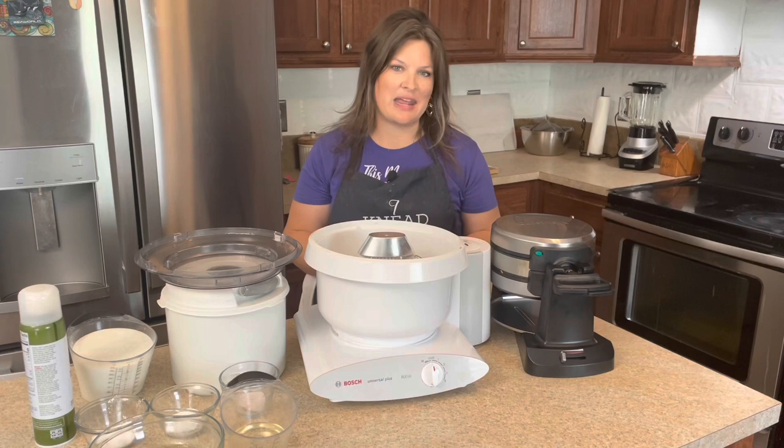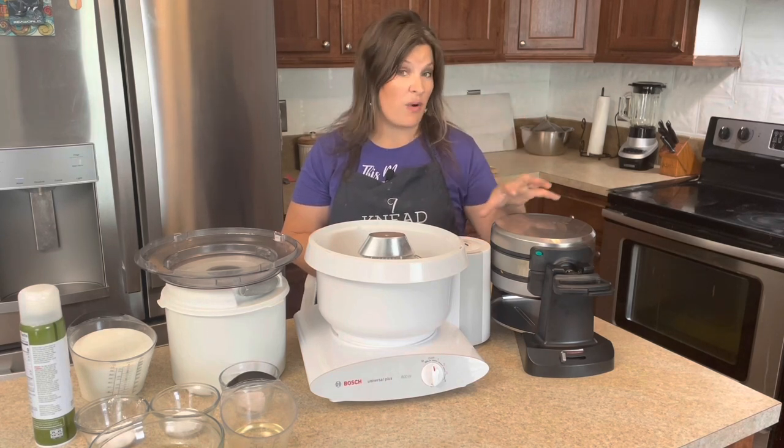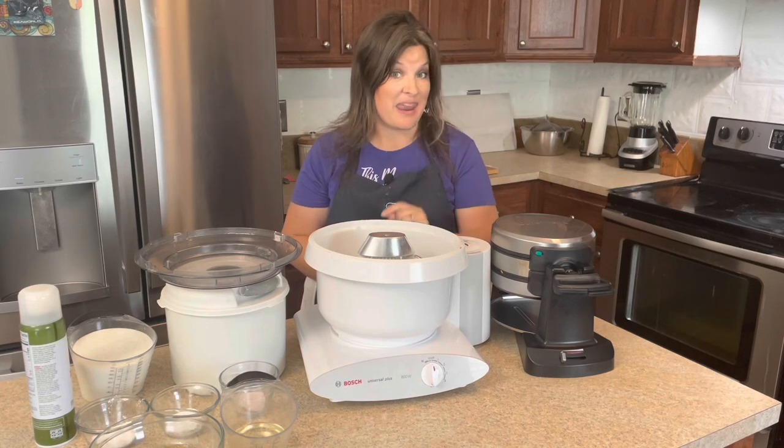I'm able to crank these out pretty quickly, and I would say because of the waffle maker, this is actually much easier than pancakes.